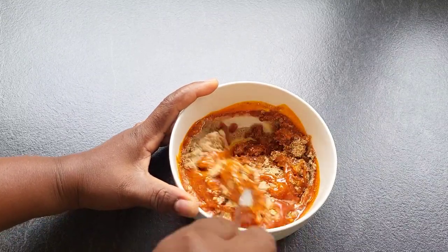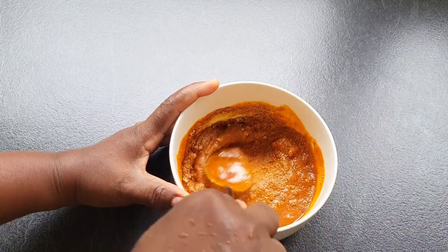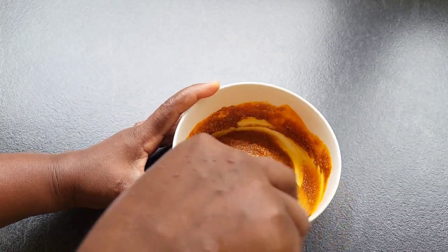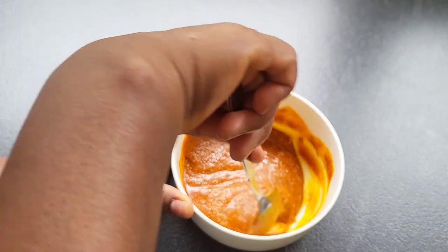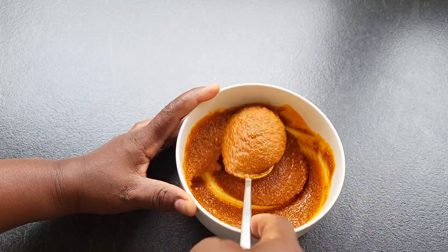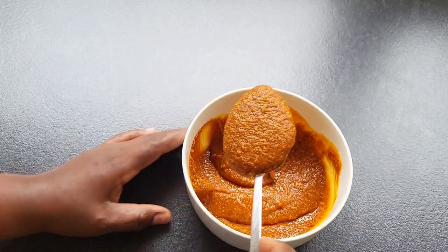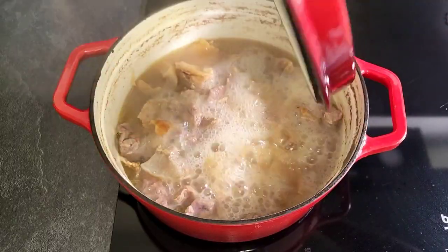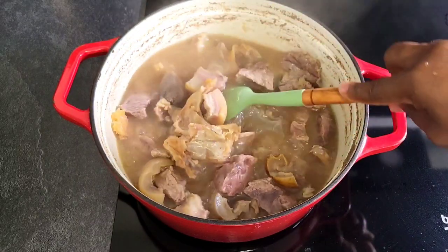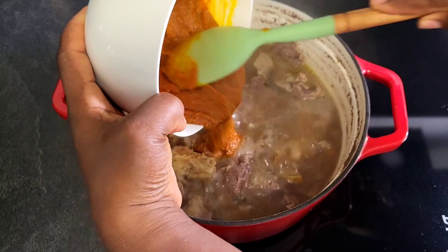So after microwaving it for 30 seconds, I'm just going to mix it just like this, until I achieve this texture. At this point the meat is done, so I'm going to be transferring the obono mixture inside the meat.